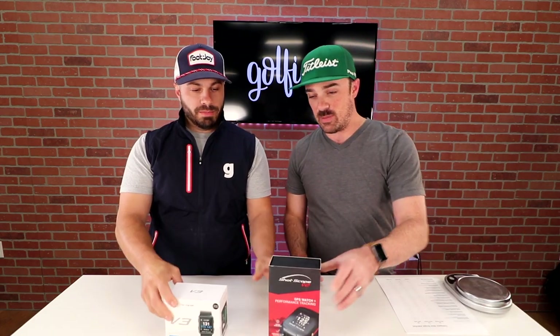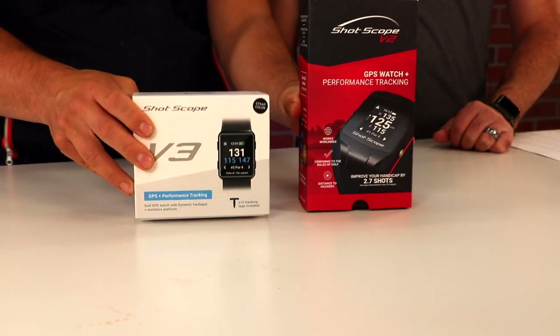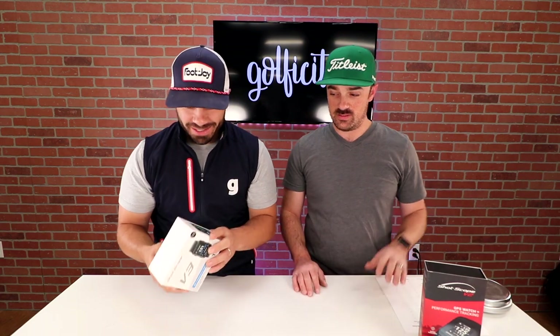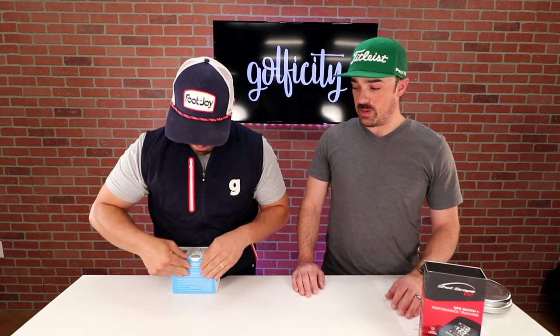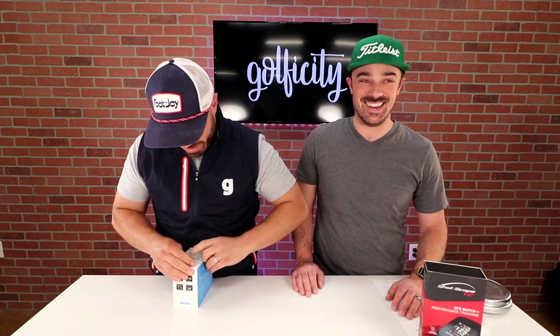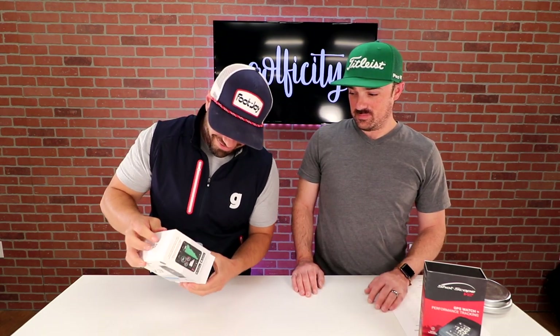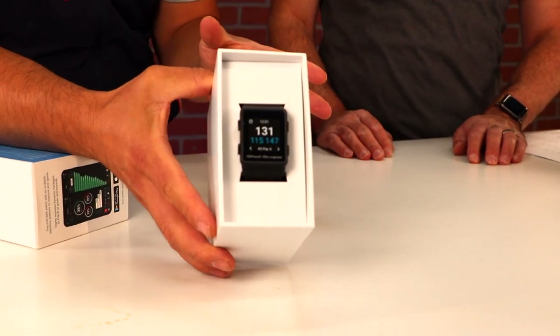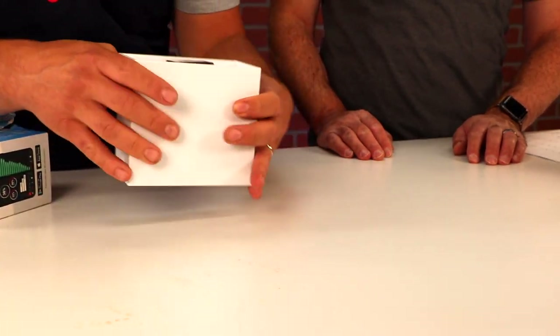Let's get this thing unboxed. Look at even the size comparison in packaging from the V2 and the V3. This is a smaller box but a more powerful device. Let's get that thing open and see what we've got. Really, really sleek — simple, sleek packaging.